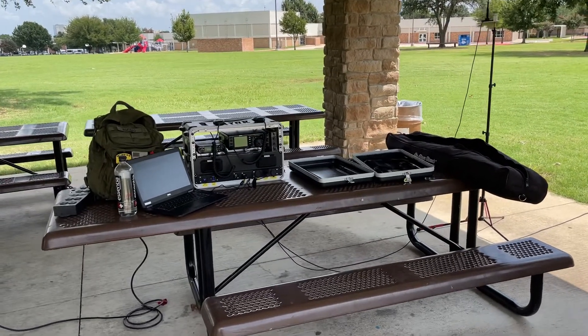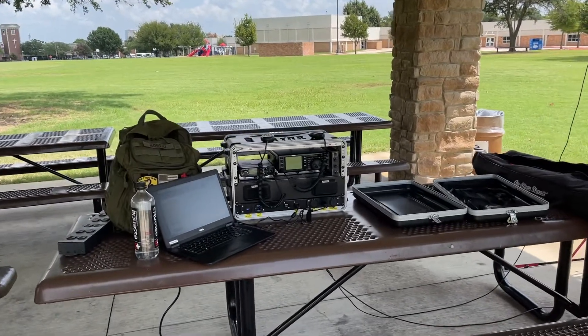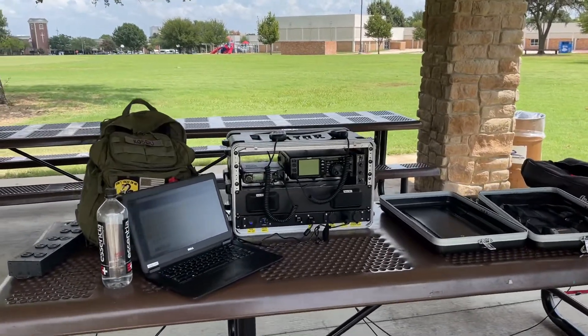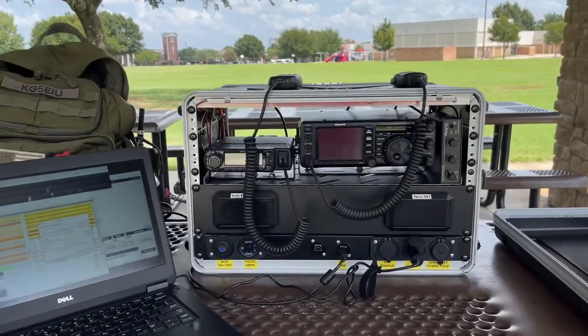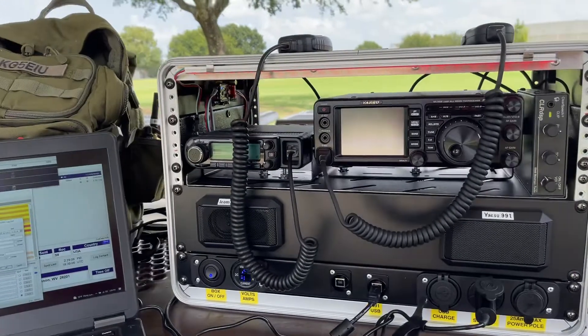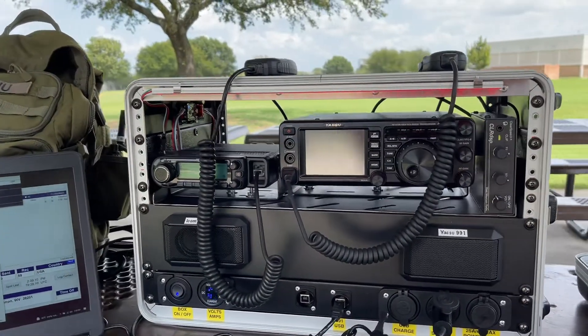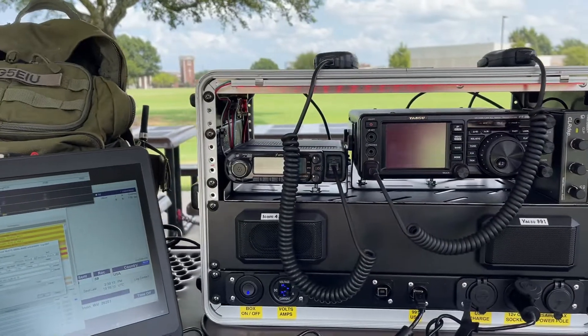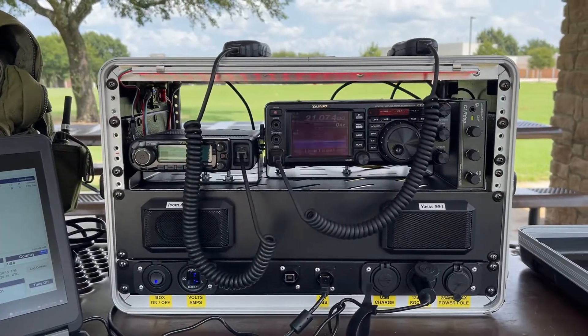KG5EIU at the park, the maiden voyage of the Yaesu Go Box. We've got a Yaesu 991 with an Icom 4100 and a 6RU Gator case,